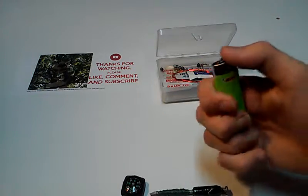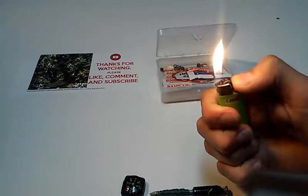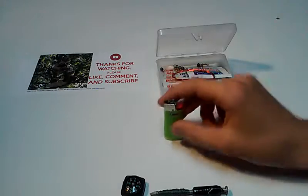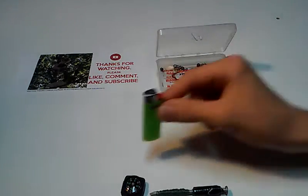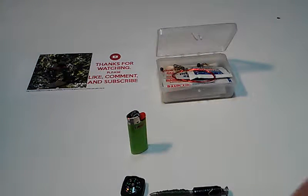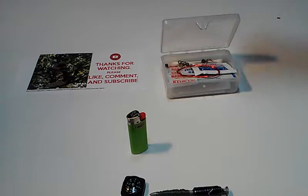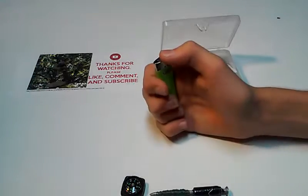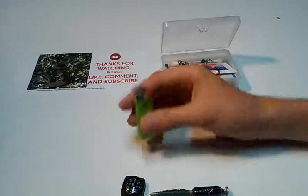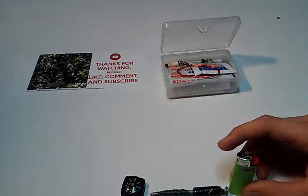So the next thing we got is a mini Bic lighter. Mini Bic lighters are nice because they can fit in almost anything, and you need a fire starter. I know this is not permanent — nothing's really permanent. You can just buy a whole bunch of them. I have a couple of magnesium fire rods, and I use those. I don't really use the lighter too much unless I can't make a fire with what I'm using.